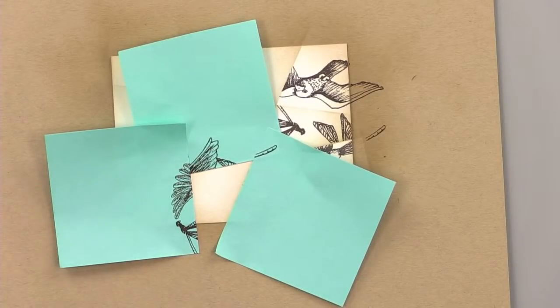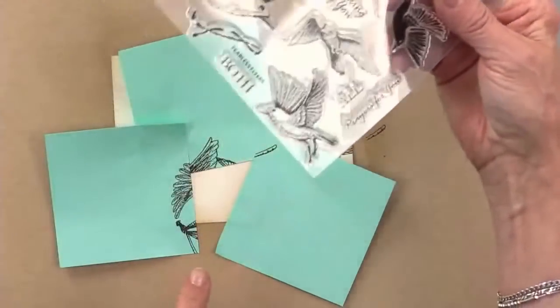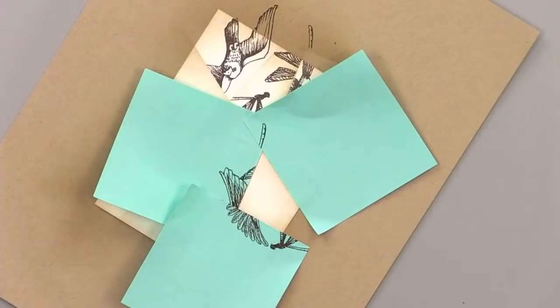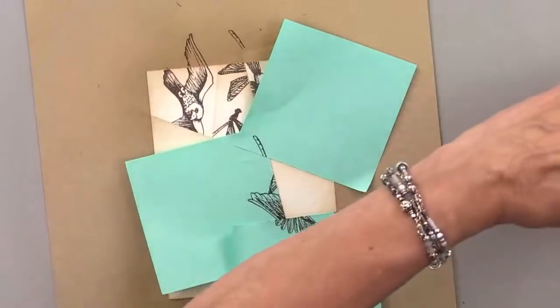So which bird should I use next? There are so many beautiful ones here. How about if I use this one where it's flying in a different direction? The way I've got the whole thing twisted and turned around, I don't even know which direction anything is in right now — but that's okay.